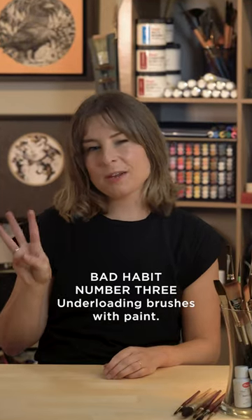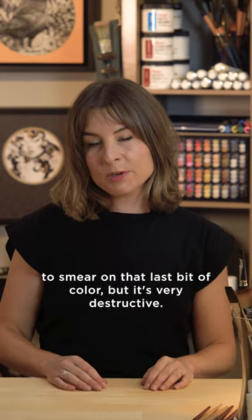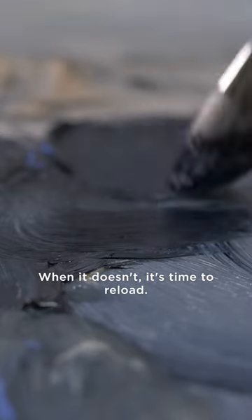Bad habit number three: under-loading brushes with paint. We know it's tempting to scrub at the canvas to smear on that last bit of color, but it's very destructive. A brush that's fully loaded should glide onto the canvas. When it doesn't, it's time to reload.